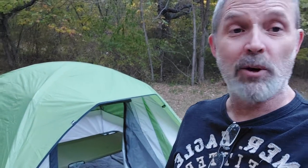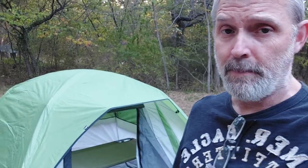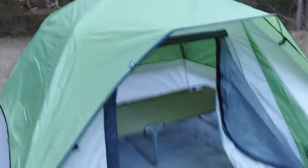Hey everybody, so some stuff I go for the cheap. I'm not going to buy a $500 or $600 tent. Of course, if I was going to Alaska for a month, I might. But I'm just going to do a little quick review on this Ozark Trail $39 little tent.